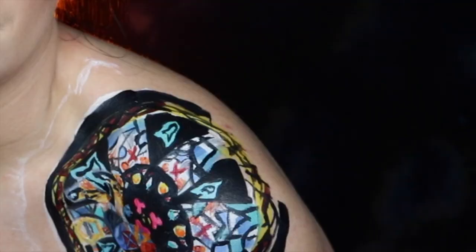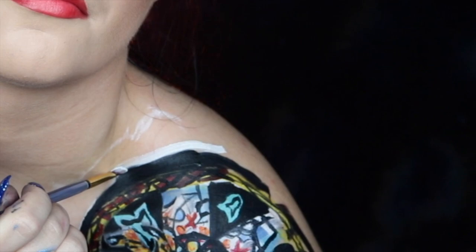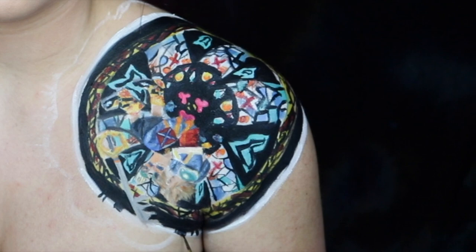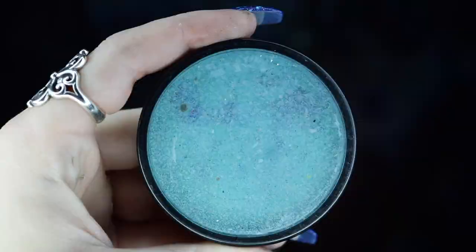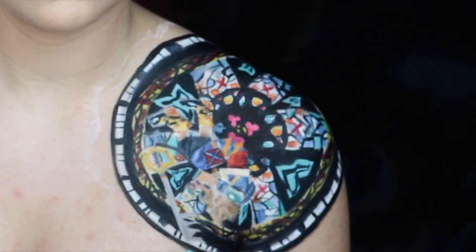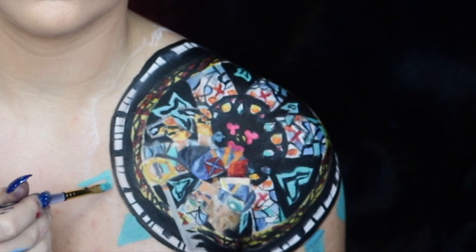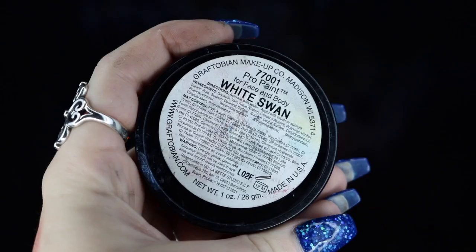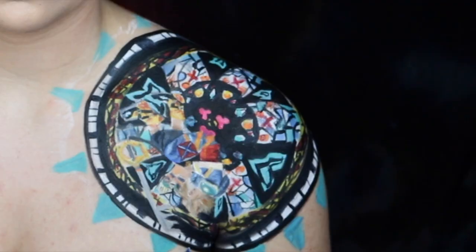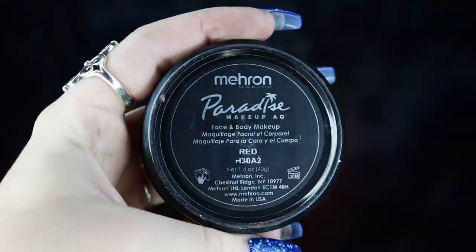I'm going back into my black body paint to create another border right outside of the first one, then taking my Graftobian Pro Paint in White Swan to create one more border right outside of the black. Going back into black, I'm creating dashed lines of different thicknesses throughout this border, then adding another black layer right outside of that. I'm then taking my Mehron Paradise Paint in teal to create triangles facing outward from the circle all the way around, even though we'll cover some of them with black later. I'm taking the White Swan to create a tiny bridge-like design — basically an M shape — through each little triangle, and using black to outline those triangles.